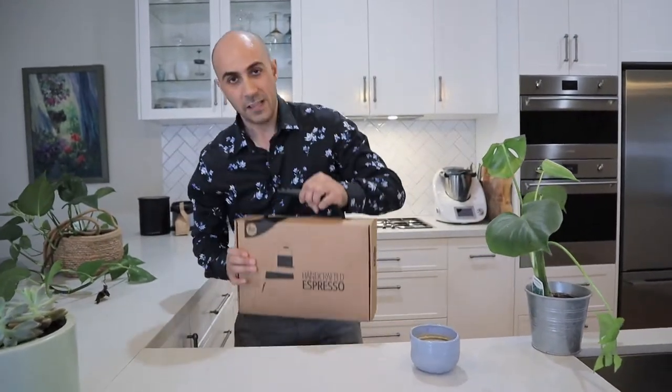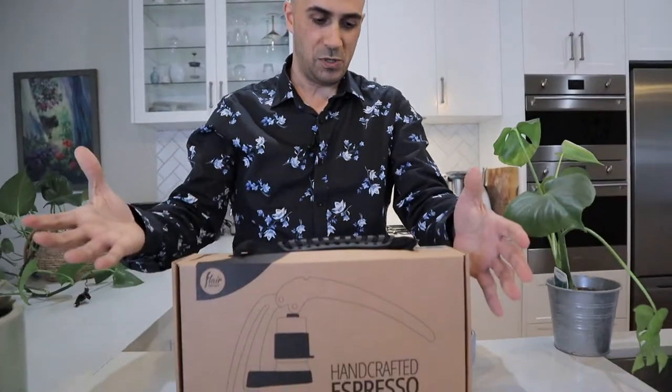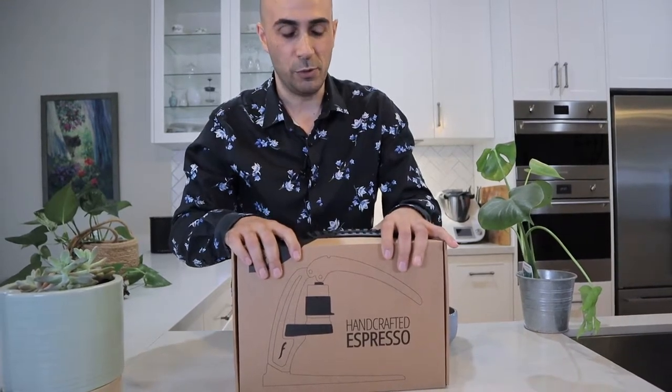Couldn't wait to get back filming to show you what we're going to do today, which is a very special unboxing of the Flair Signature espresso machine. I don't know if you can call it a machine — it's a very special portable espresso brewer.